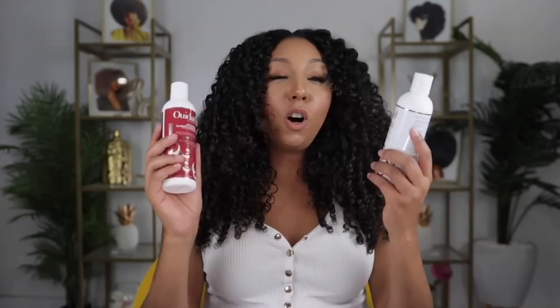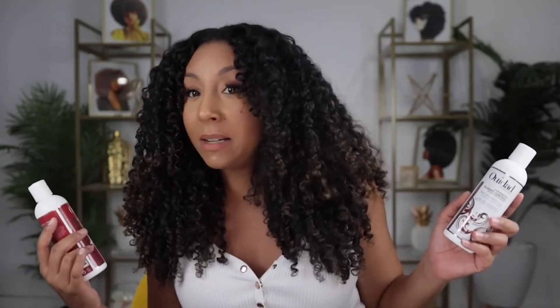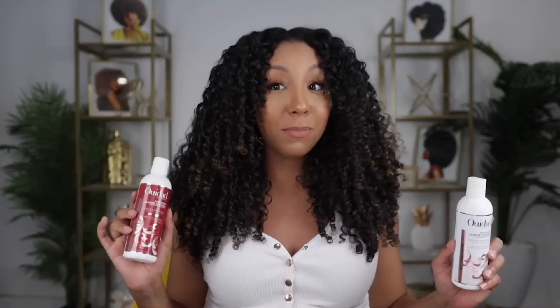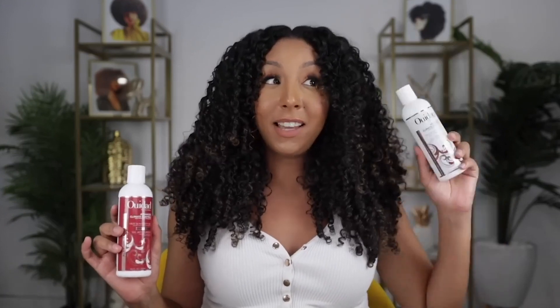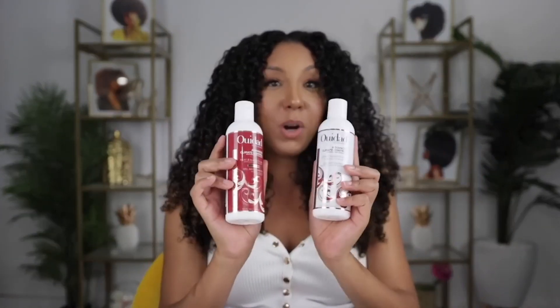So in conclusion, the Stronger Hold gel actually feels like a soft hold but gives you all the benefits of a strong hold. It's like soft hold vibes with strong hold tendencies. Overall, both sides look great — pretty similar. I would say this side has more shine and definition, and this side is giving me more volume. Let me know which one you prefer.